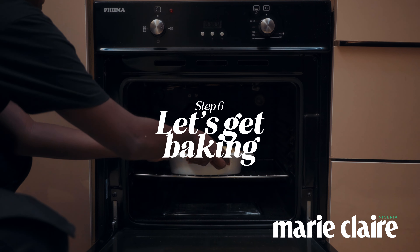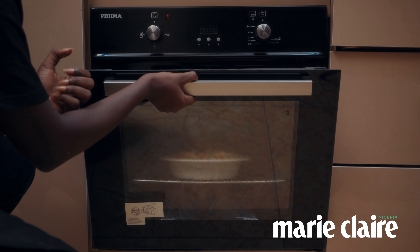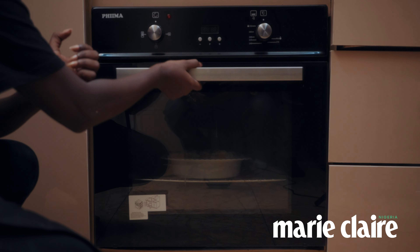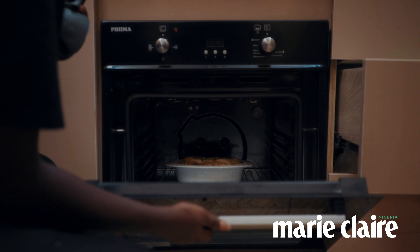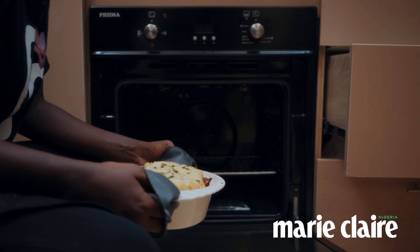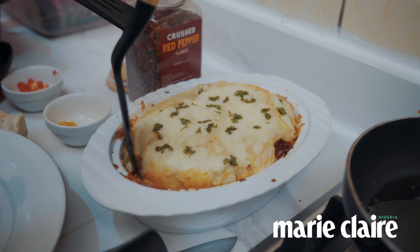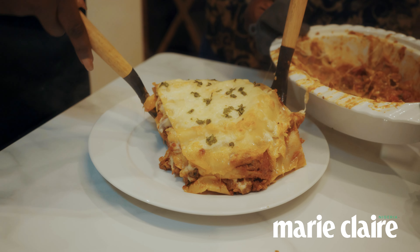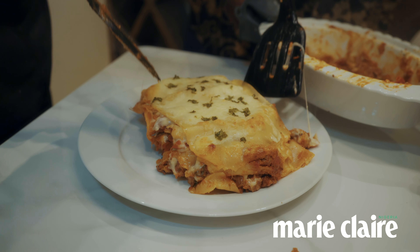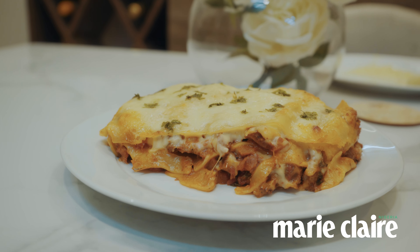To bake, you need to preheat the oven for about 10 minutes at 300 degrees Fahrenheit, and then put it in for about 20 to 30 minutes. Your lasagna should come out crispy on the top but really juicy inside. Take a look at this lovely lasagna — it was so delicious. I'm sure you can even smell it from your screen.